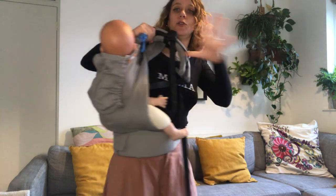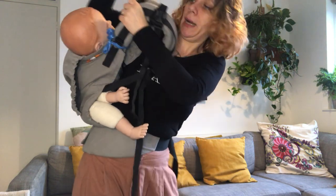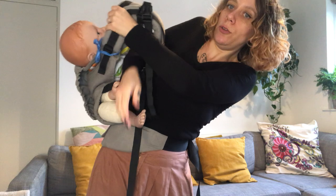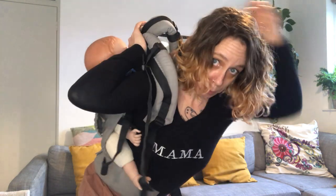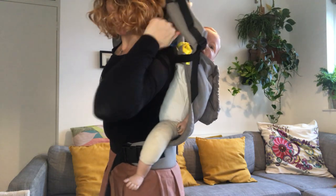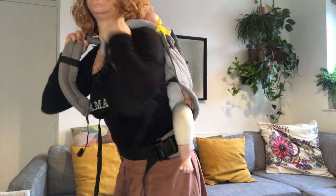Here my hand is stuck so I'm going to switch hands. I'm gonna bring my baby around, and when I'm here I'm going to bring my hand through the blue strap. Switch hands, keep holding. Bring your baby to your back, and then bring my hand through the yellow strap. And that's it.